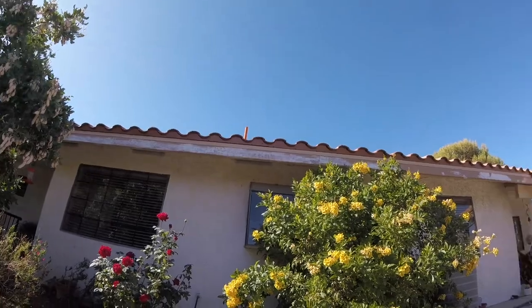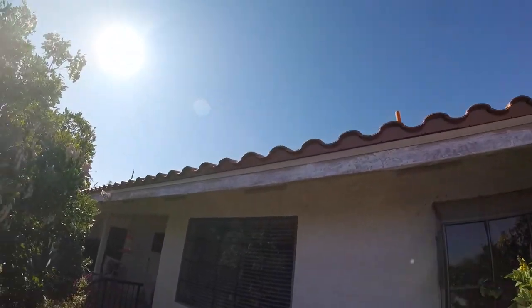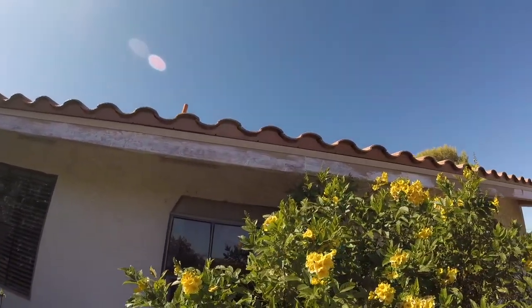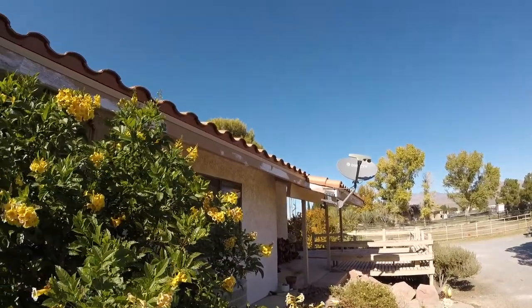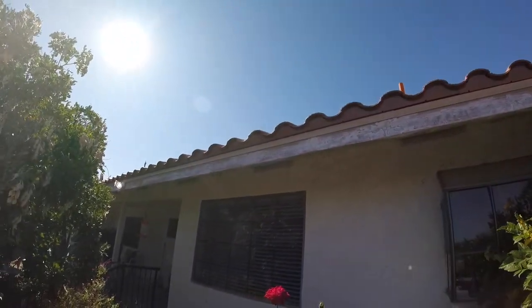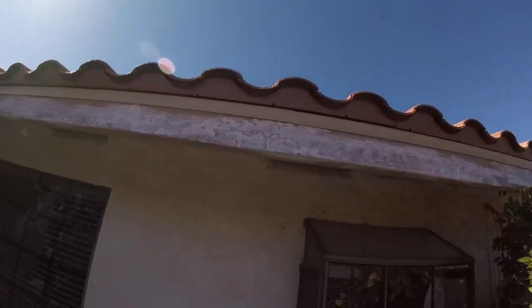Look at this big mess — this fascia wood was really damaged and we had to do a bunch of patch work all the way around. This is what happens when you don't do the maintenance properly. Remember, you have to do this type of work on the fascia board every three to five years. You don't want to let it pass more than five years, otherwise you'll be dealing with all this work.